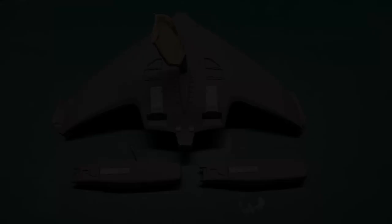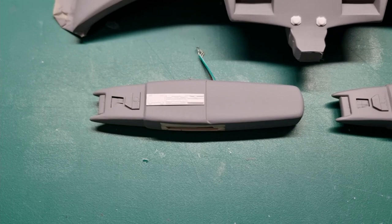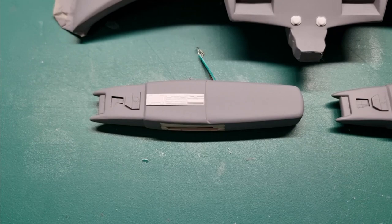Quick look — all those surface detail parts are in place and looking pretty decent. I'll give them a light dusting of primer to tie them all together. They match the curve really well.